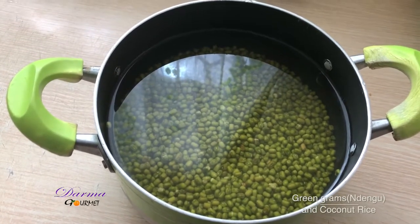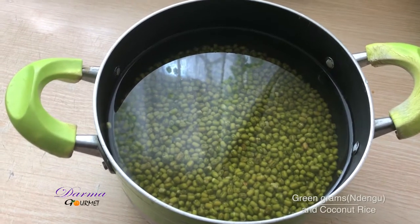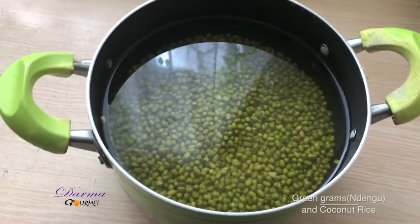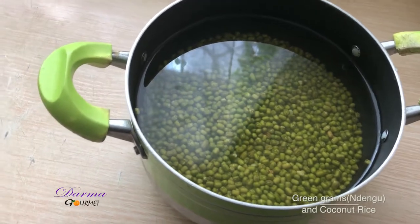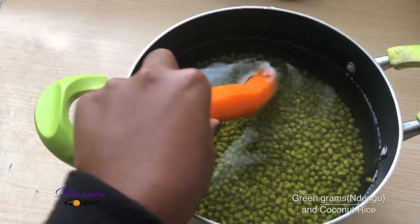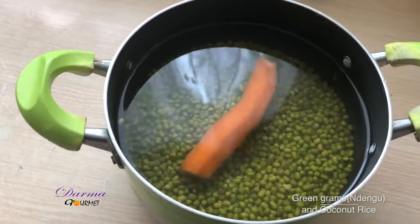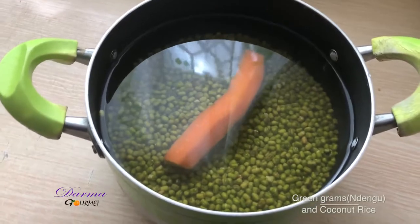For the green grams I have soaked them overnight. I'll now boil them until they are ready, then I'll fry them. When boiling them, to avoid gas and stomach upsets, I'll add a carrot and boil them with it inside so that it can absorb the gas which brings about the stomach upsets.